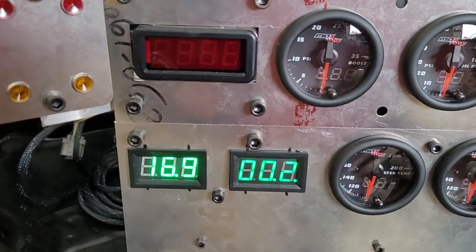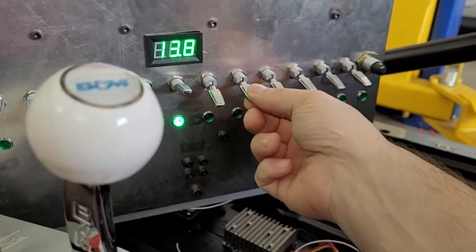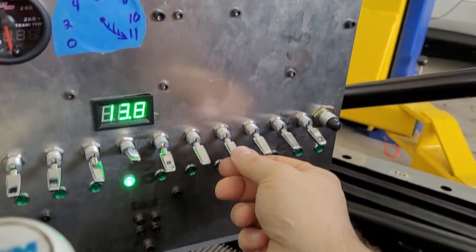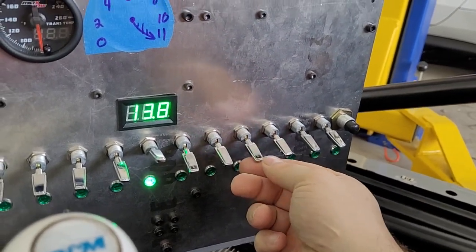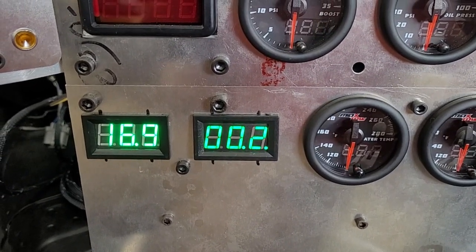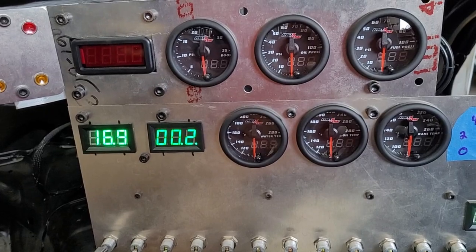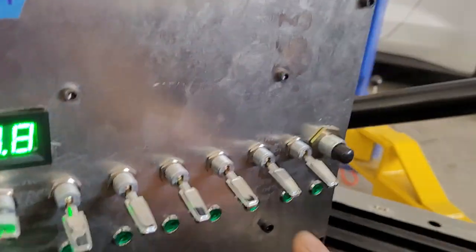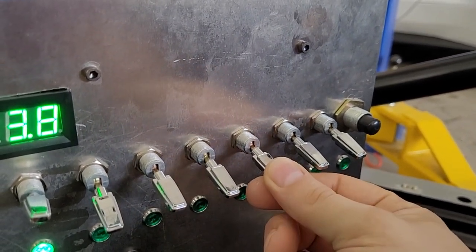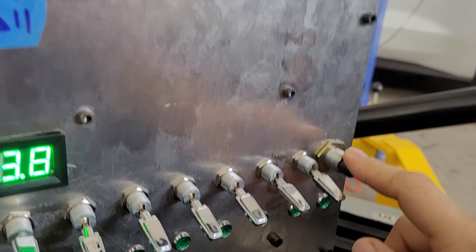That's our electric water pump — you can hear it working, pretty cool. This one I don't really remember — looks like nothing. Oh, that works — I just turned it on. Turn it off. So that's a valve that opens and closes water flow to our transmission cooler. In the future it'll be computer controlled, but for today it's on a switch.